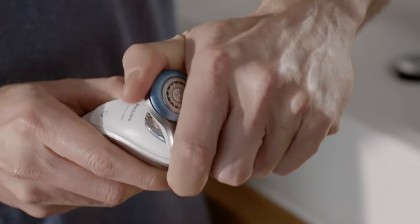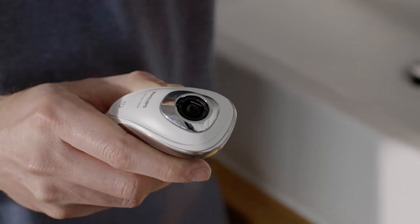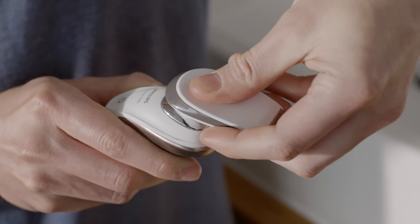Pull the shaver head off — don't twist it. Next, I insert the precision attachment by aligning the fitting with the slot, like this.